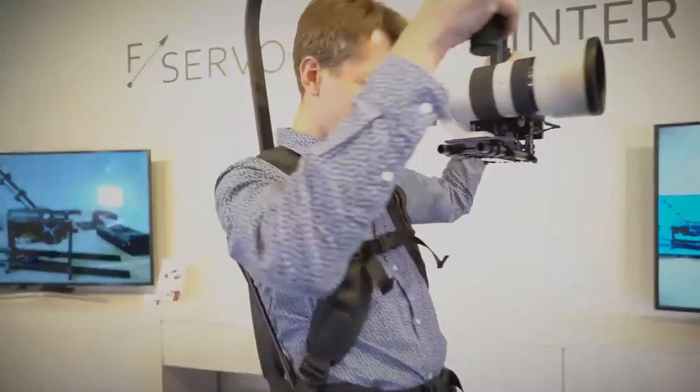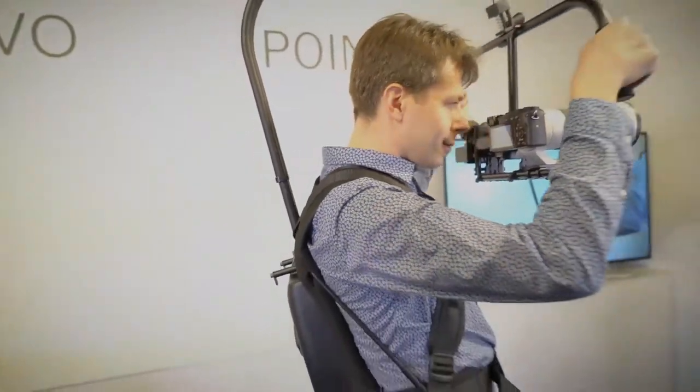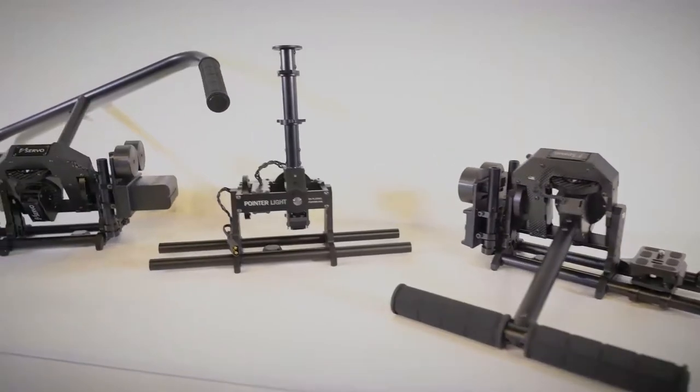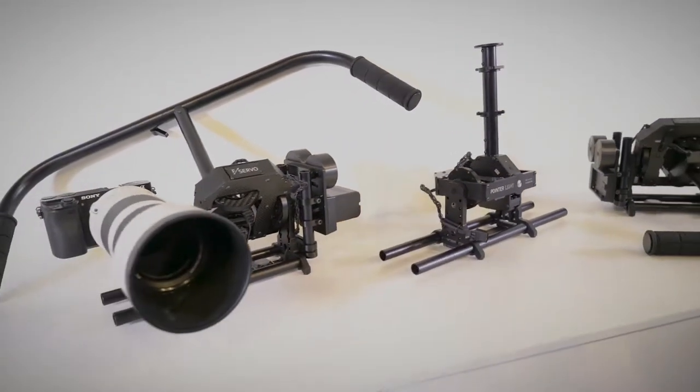Maximal camera weight for this stabilizer could be 4 kilograms, 3 kilograms if additional payload could be mounted on the other side. It can be a battery, display, video transmitter, lights, and other stuff.